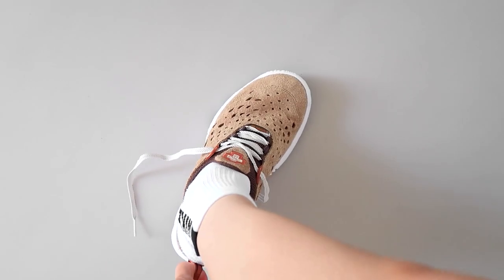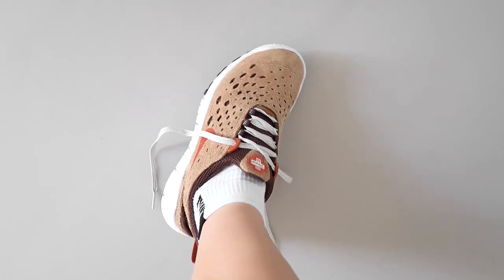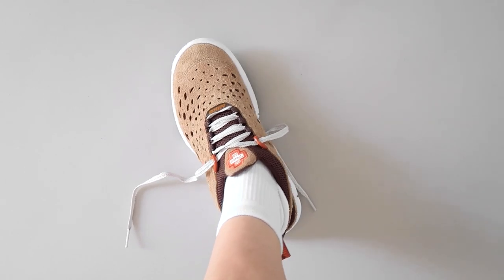Sizing-wise, these are tricky. I have a narrow foot, went a half size up, and they fit me perfectly. I didn't have any issues putting them on, but that heel tab really comes in handy.